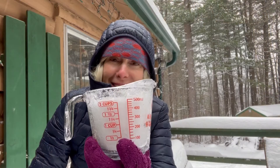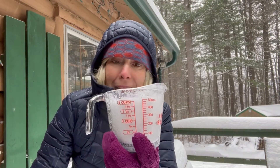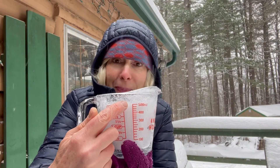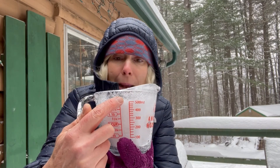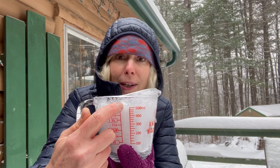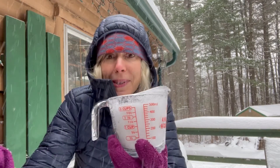If you'd like to, you could also make a prediction. If we start here and I leave it out on my counter for the rest of the day or maybe overnight, where do you think the snow will end up? Are we gonna have a cup full of water, or is it gonna be different? There's only one way to find out, and I hope that you will. See you next time!